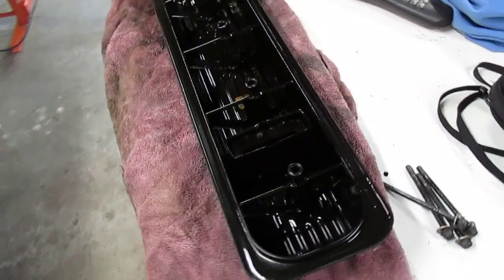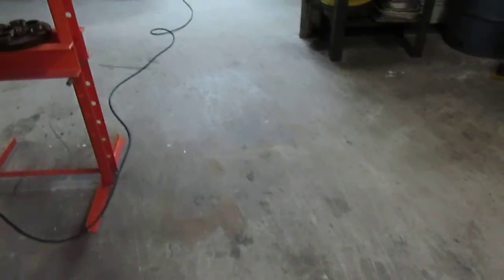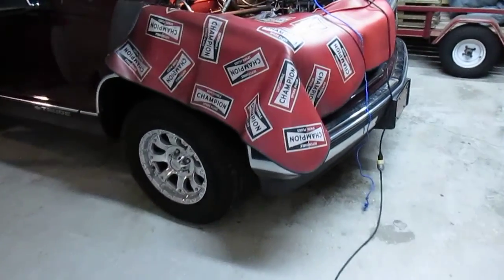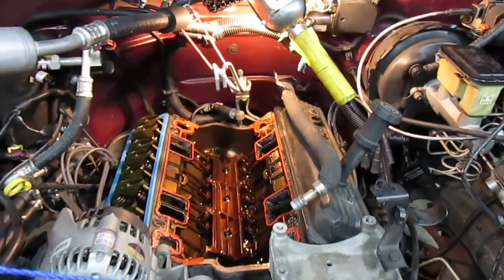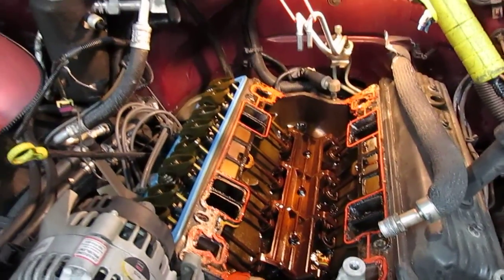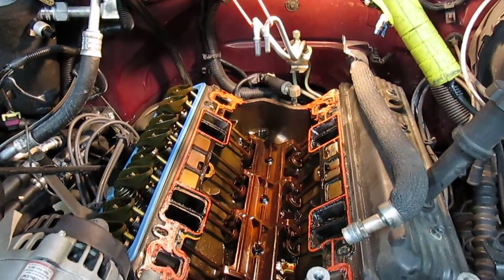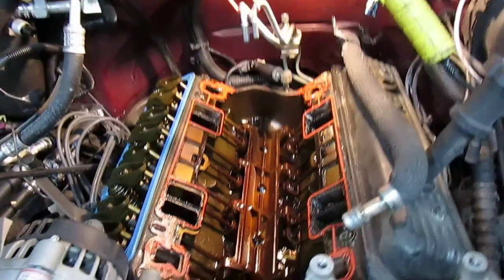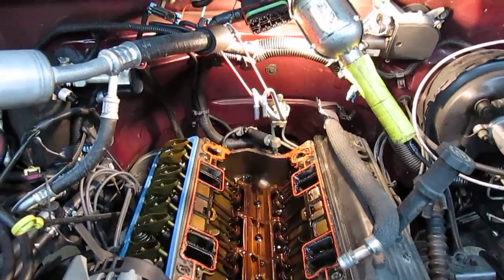I just wanted to share that with you and show you a little bit about what I was doing to my Vortec 5.7. It's got 200,000 miles on it, runs great, uses no oil — well worth fixing. You're looking at a day or two job to get all this done because of the work involved in getting that intake off of there — just so many things in the way. Hope you enjoyed this video.